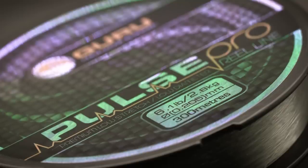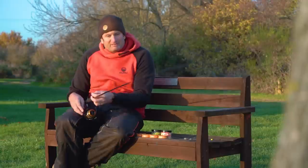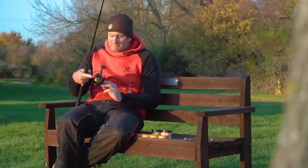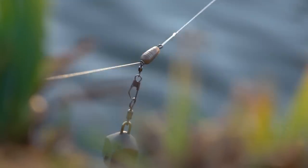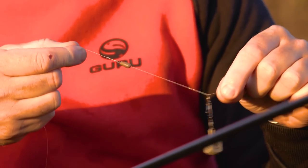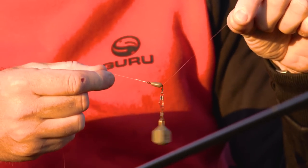Main line: six pound Pulse Pro on a 4000 Aventus reel. My actual setup itself is dead simple — just a nice little running rig. I've got a snap link swivel down to a speed bead. The speed bead just acts as a buffer, so it's a nice and simple running rig.